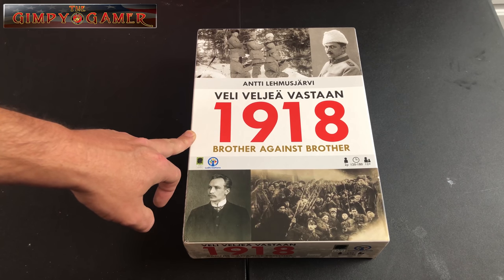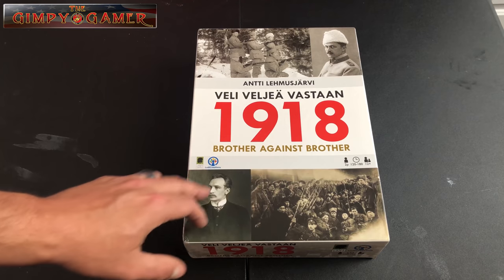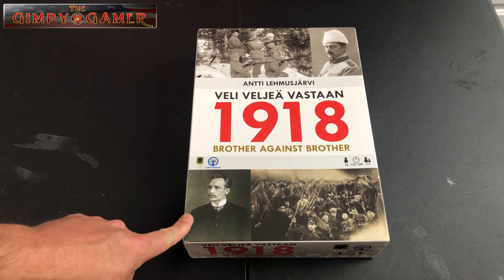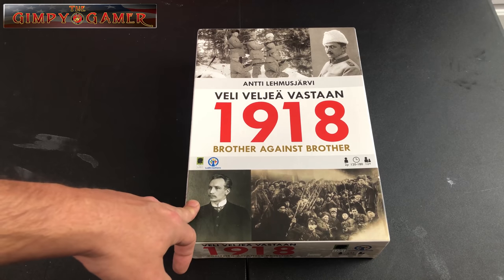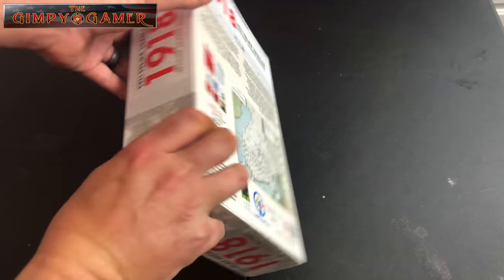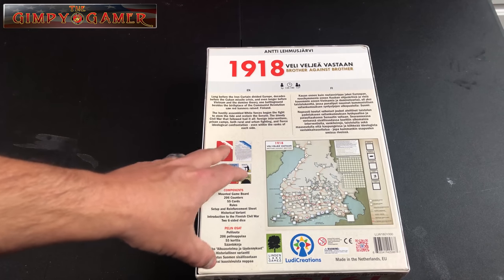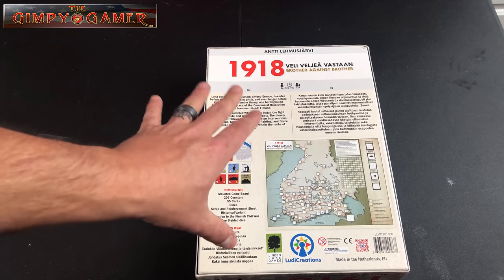The designer is this gentleman here — I'm not going to try to pronounce the name because I know I will butcher it. The game is 1918: Brother Against Brother. This is a Finnish game; I do believe it is based on the Finnish Civil War. Let's take a look at the back real quick. It will have both English and, I'm assuming, Finnish language on it.